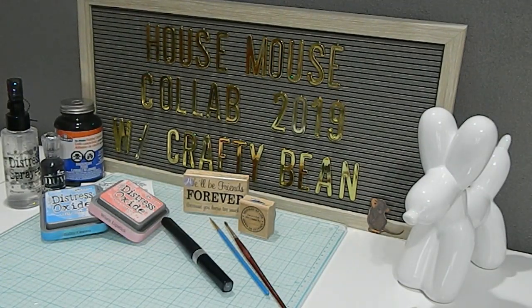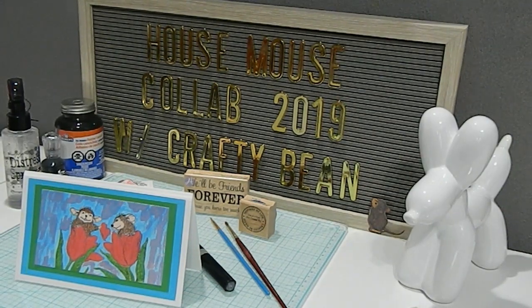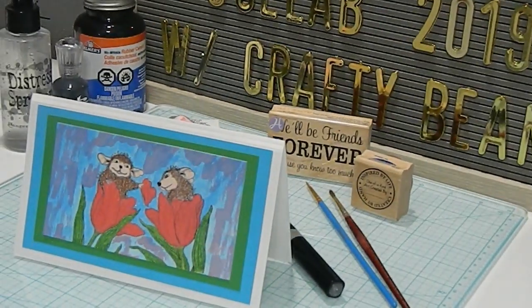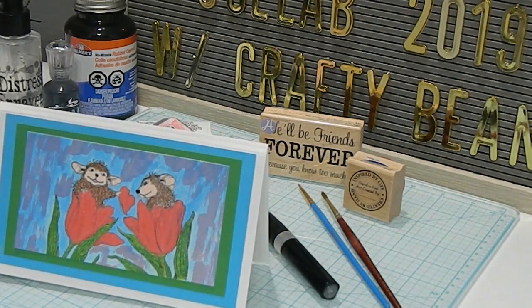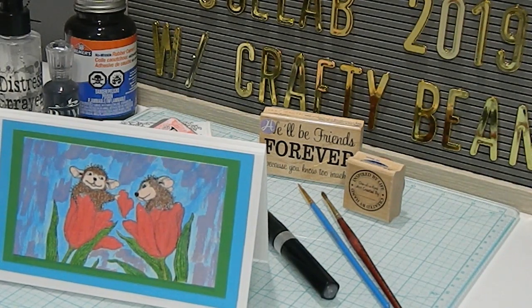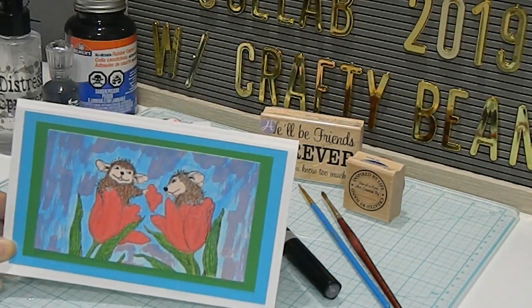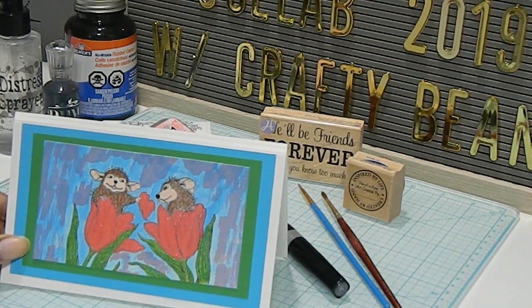Now let's get on with my final project. Here is the card that I made — I'm going to zoom in a little bit so you guys can see it. I layered it with a bunch of different colors, using white as my main base. In addition to that, I layered it with other colors for my watercoloring, including a beautiful solid blue and a grass green, and then I stamped my image.